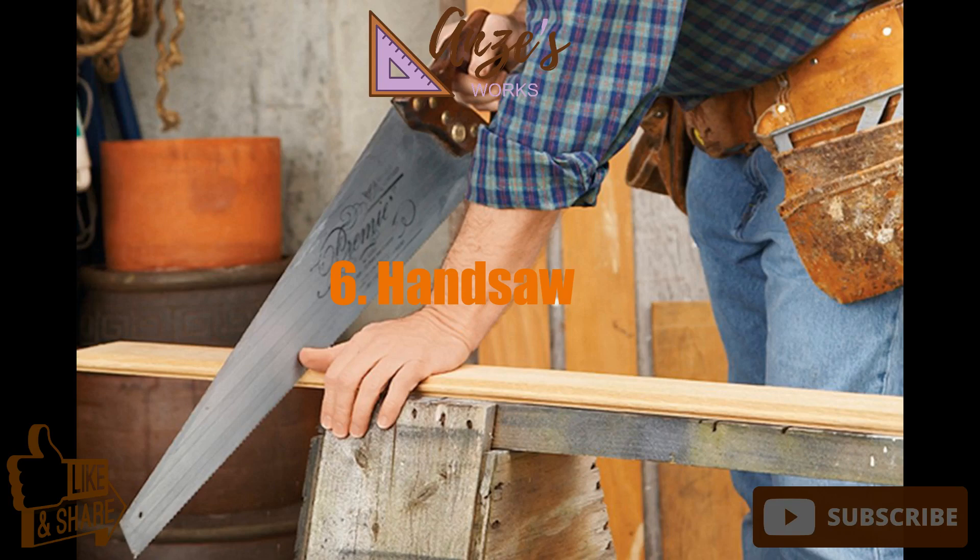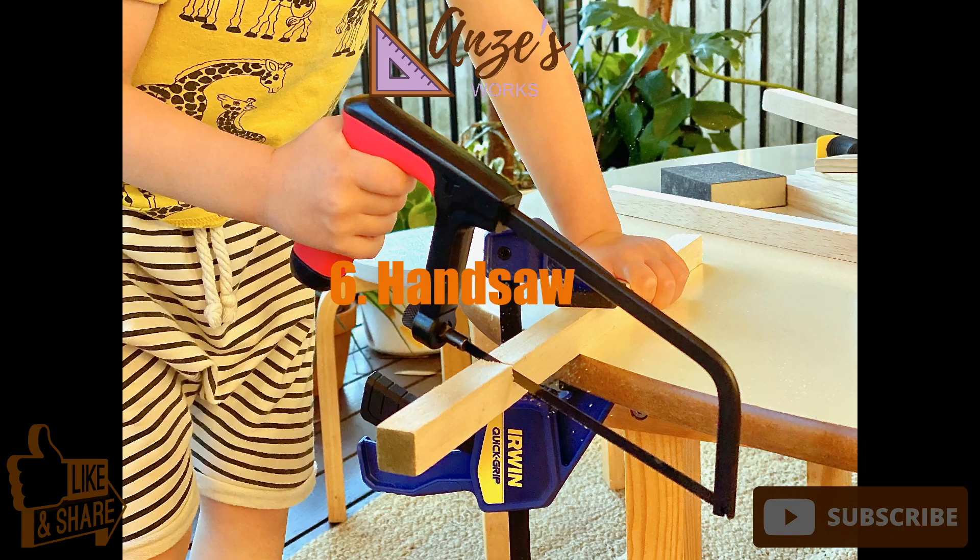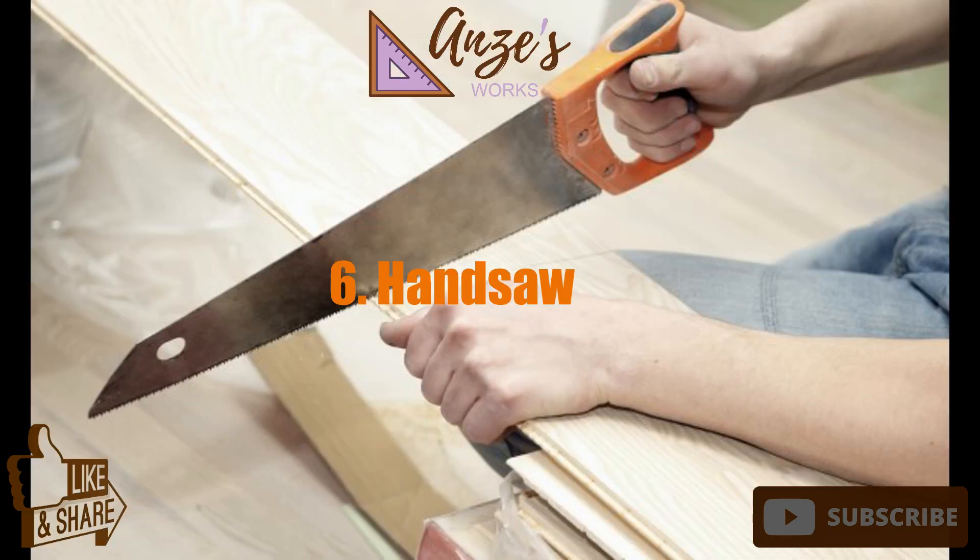6. Handsaw. There will always be a place for handsaws in every woodworker's shop. Handsaws are simple and easy to use for quick work or where detailed, precision cuts are required. The nice thing about handsaws is there's no bulky weight, clumsy cords, or batteries that die.